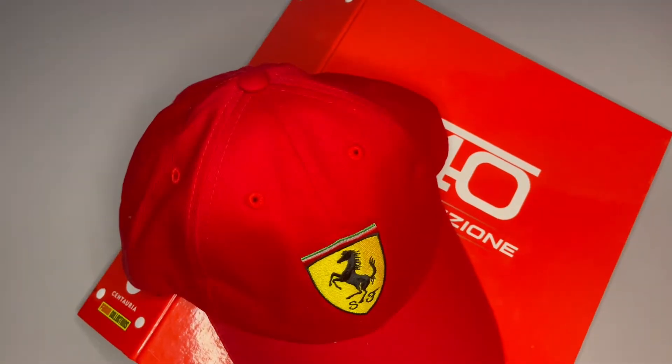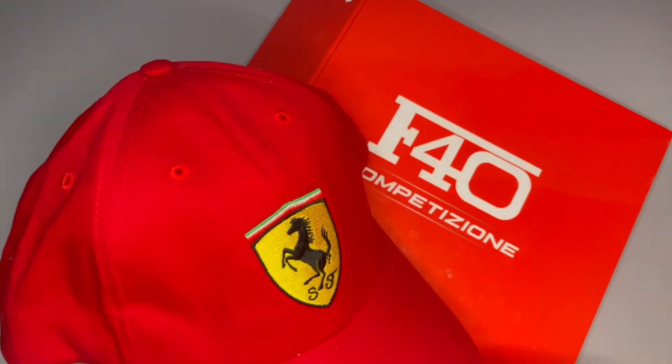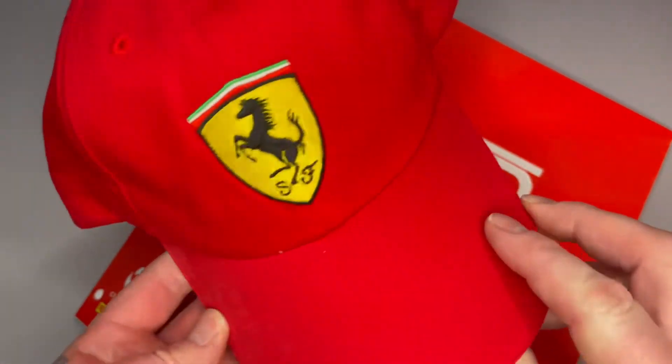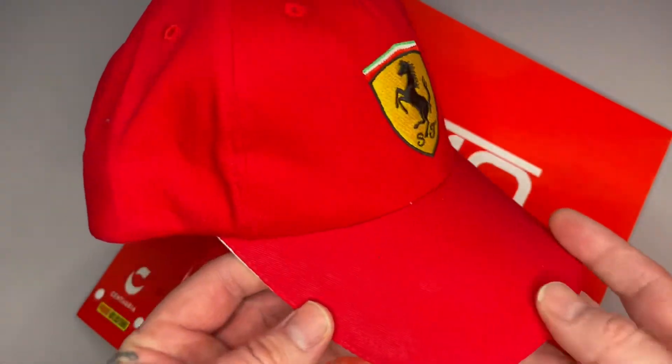Hey guys, how you doing? I just thought I'd do a quick video here of one of the free gifts you get from the F40 build. It's the Ferrari baseball cap, which as you can see it looks really cool.